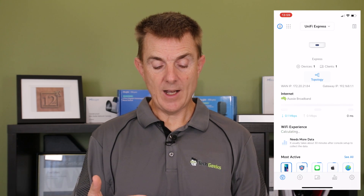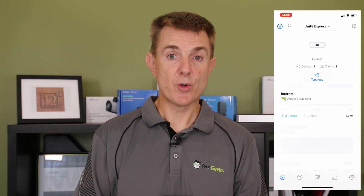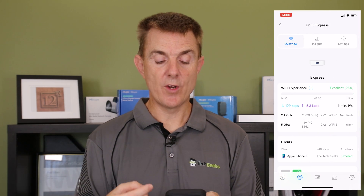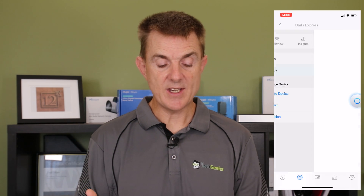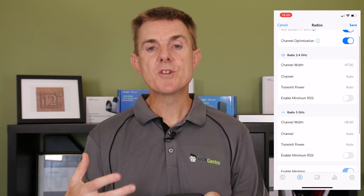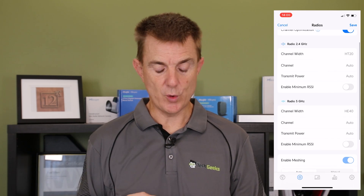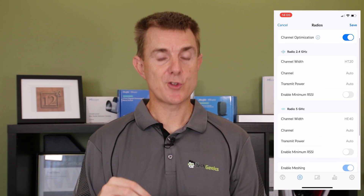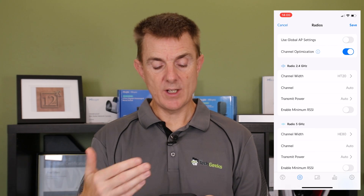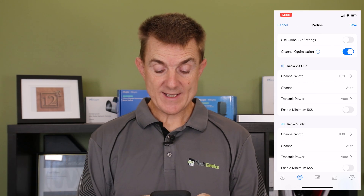Now I can go into some of the settings. You can change the name of the device in here and see the channel widths. We've set these at HE40. If you want to push that up higher — maybe to HE80 — you'll get faster WiFi speeds but over a shorter distance. So you can do lots of control in there for that type of thing, and you can do channel optimization and set the channel widths to what you want them to be.